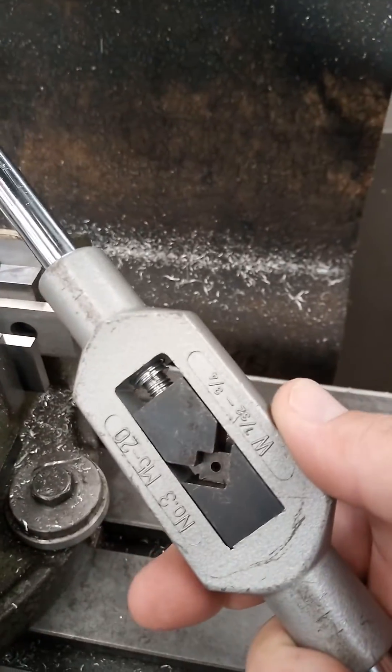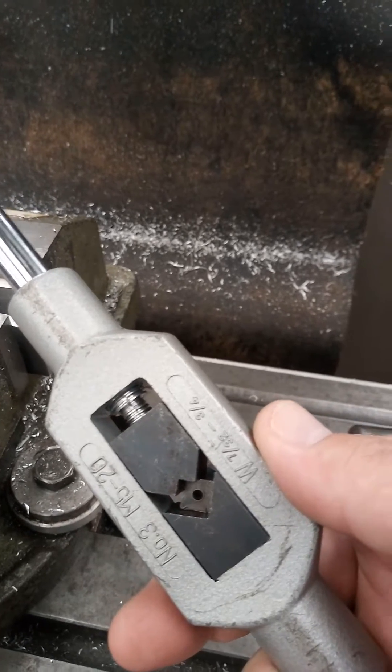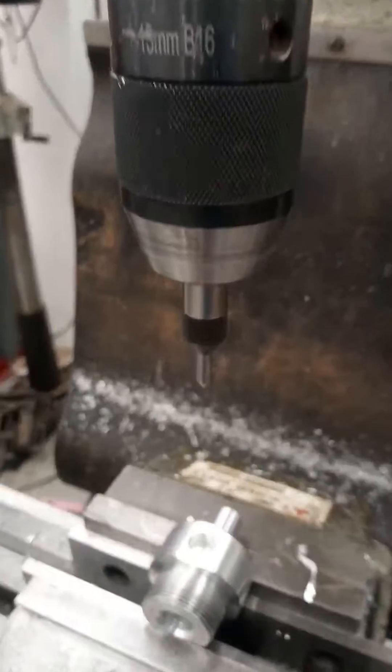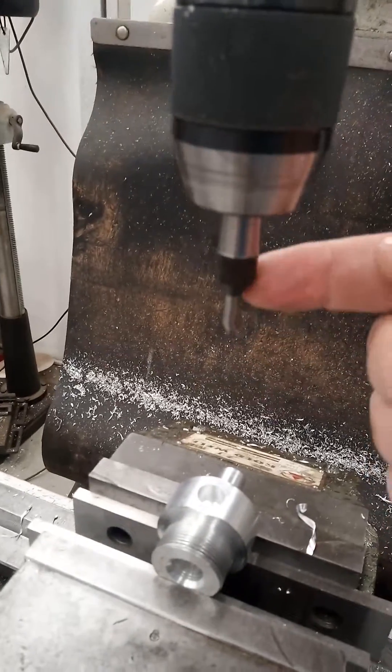If you have a look at taps, they've quite often got a dot drilled into the middle of them at the back. The reason for that dot is this piece here is a drill guide.